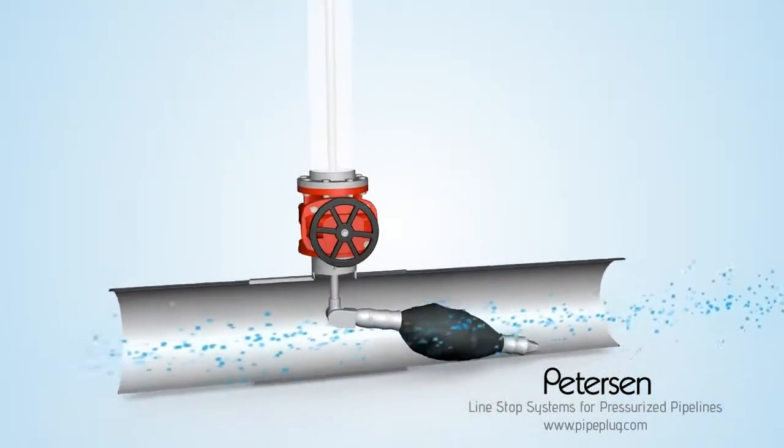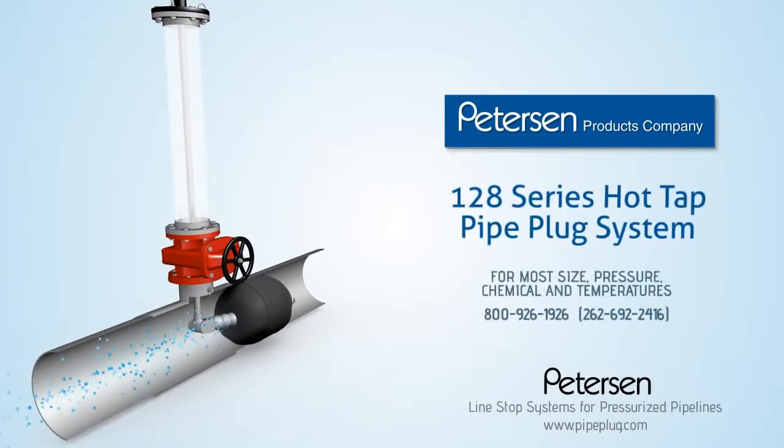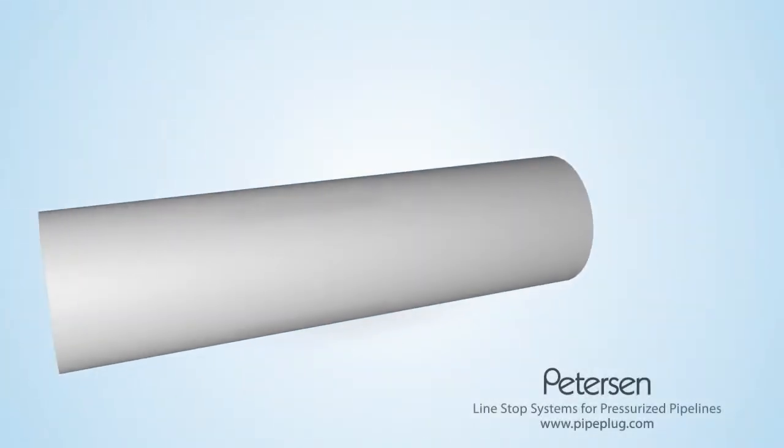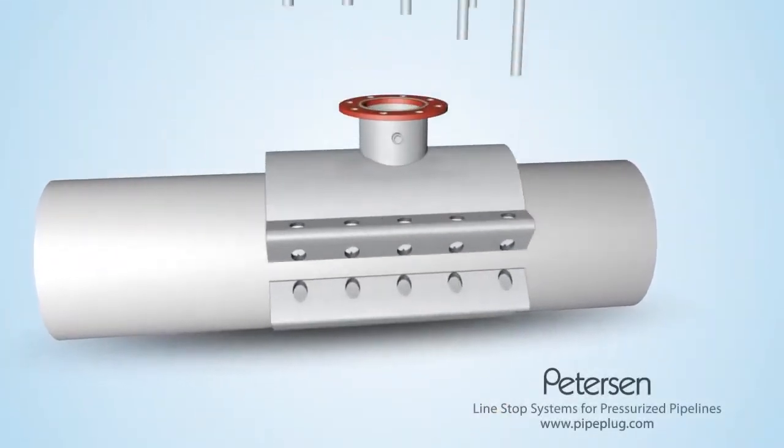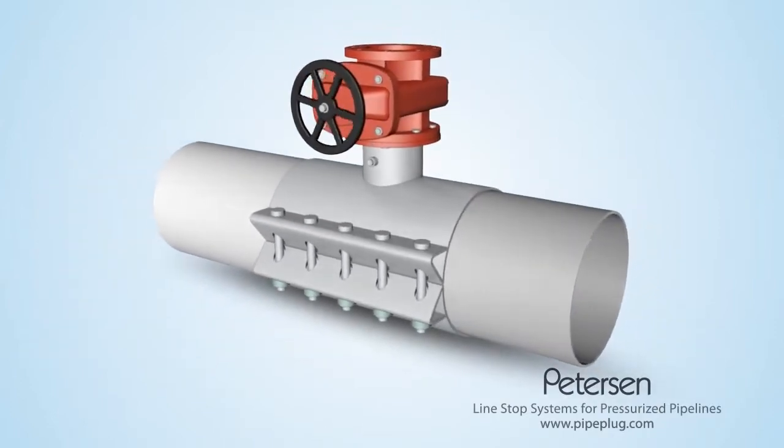Stop your pipeline flow without depressurizing your pipe with the Peterson Line Stop Plugging System. Here's how it works. Begin by simply using an existing nozzle or installing a tapping saddle and valve and make the hot tap as usual.